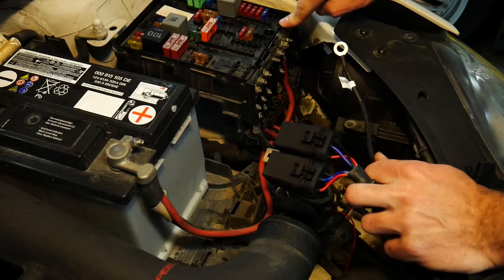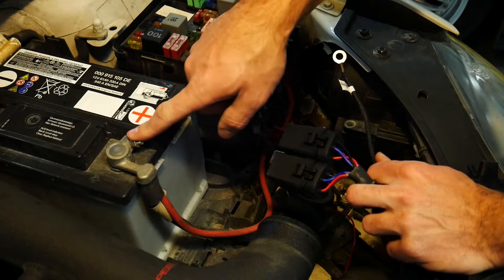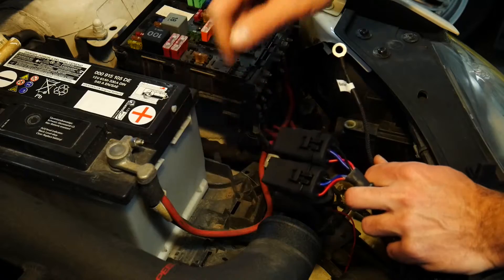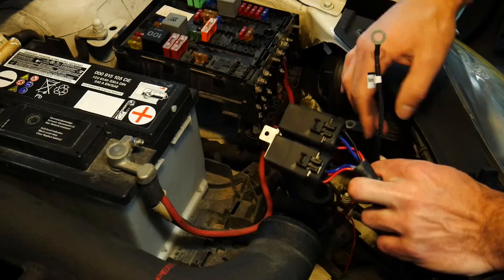If you guys don't have that on your fuse panel, you may have to just jump right off the battery — so you're going to take the 12-volt positive post off your battery and connect this to that, providing your relay harness with 12 volts power.